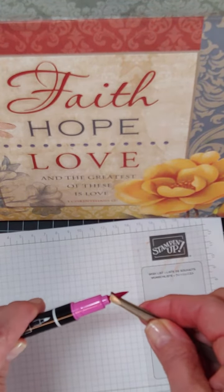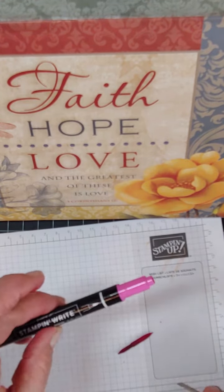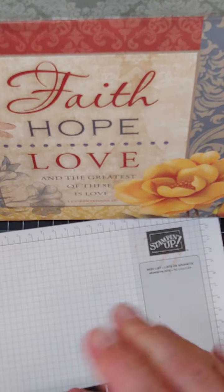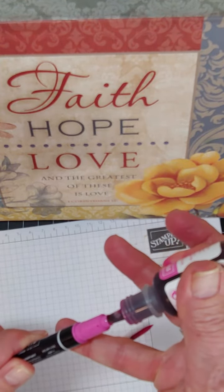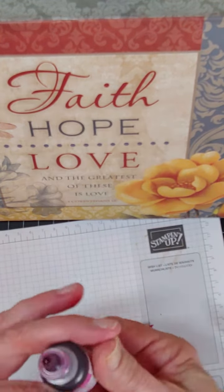I'm going to take my tweezers and I'm going to gently pull out the brush and nib. Then I'm just going to take my ink refill and carefully, at an angle, I am just going to put several drops in.